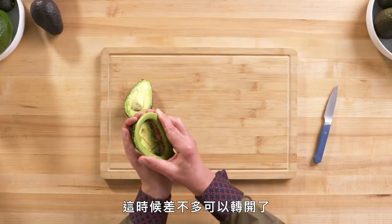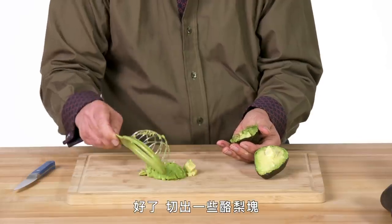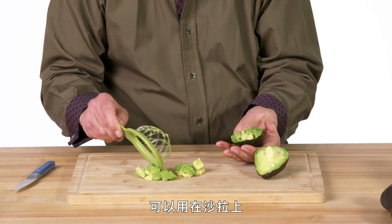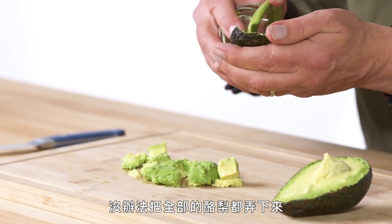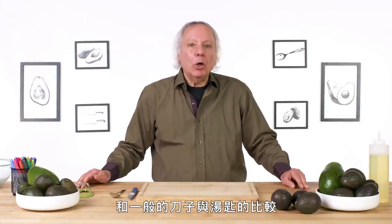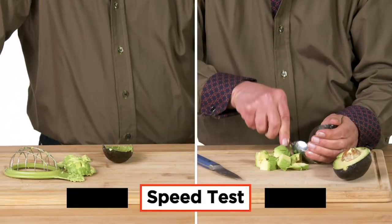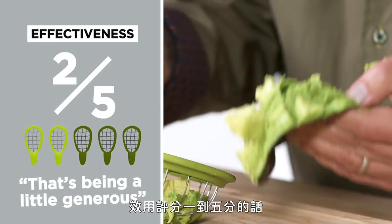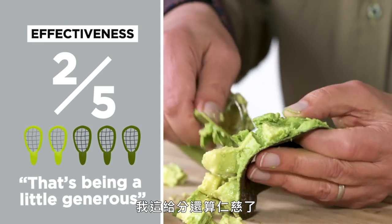Just press down on it. I'm gonna rock it a bit because we don't really fit perfectly. At this point, I think I would try twisting it to see if I can get those cubes to release. I did — I've got some cubes that you can use in a salad. Not very effective at getting all the avocado out. In terms of effectiveness on a scale of one to five, I would give the avocado cuber a two, and I think that's being a little generous — not a clean cuber.